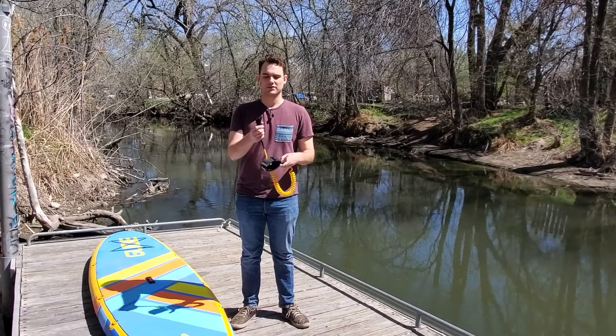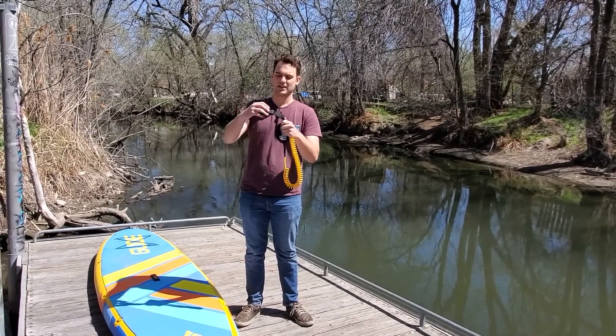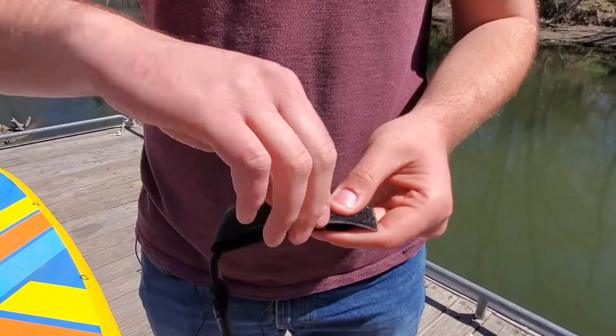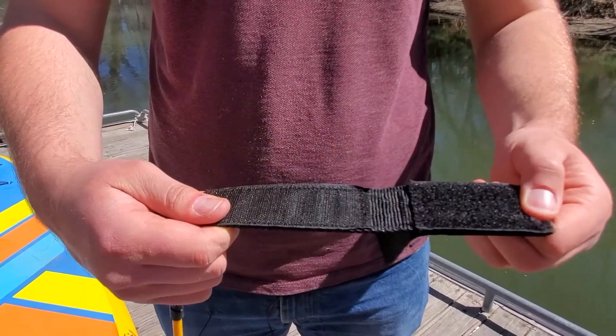First, what you're going to want to do is undo the velcro on the end that attaches to the board, lifting up here, pulling this, and pulling that.